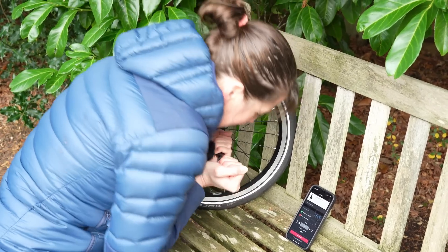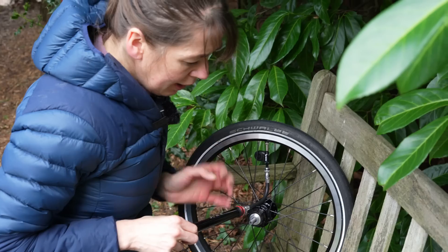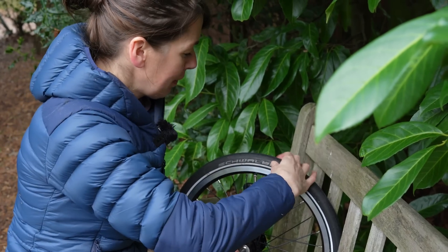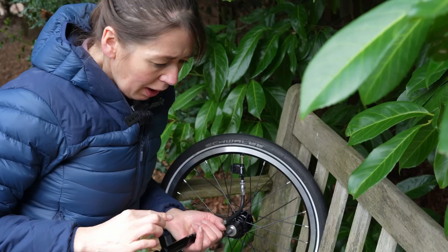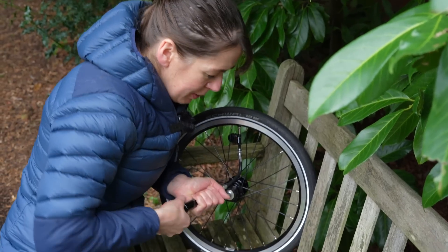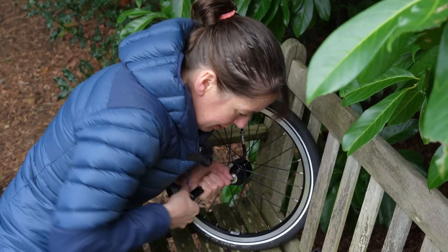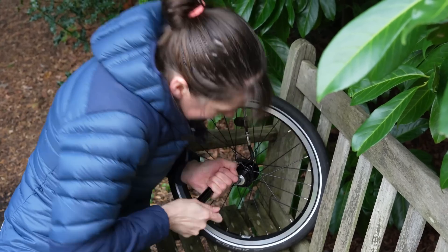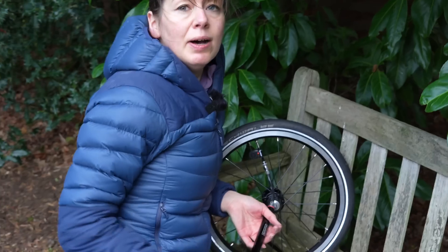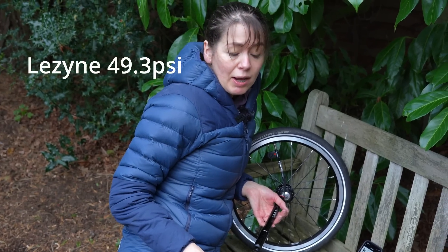43 PSI. To be honest, if this was my puncture and I wanted to ride home, I'd ride home. But for the video, I'll try a little bit more pumping to see where I can get to. At least 50, hey? Come on, let's get to that magic 50. For the purposes of this pressure test, I'm stopping at 49.3 and I'm going to have a break.